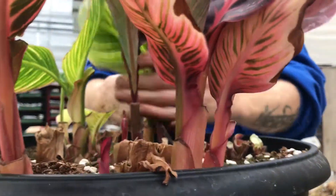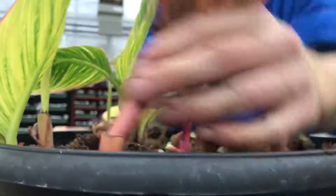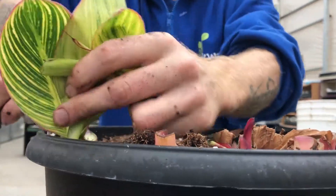If your plant of choice is already in a container, let it dry out. Simply cut down the foliage and overwinter the container in a cool, dry place such as a cold room or a slightly heated garage.